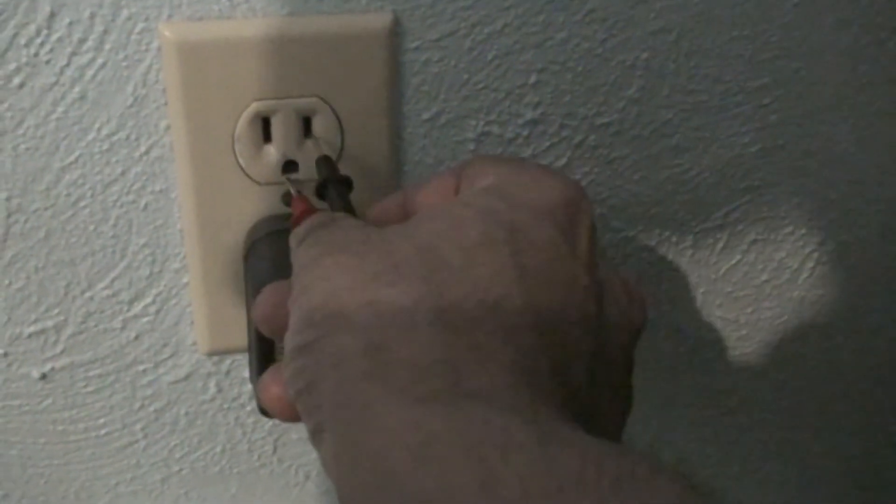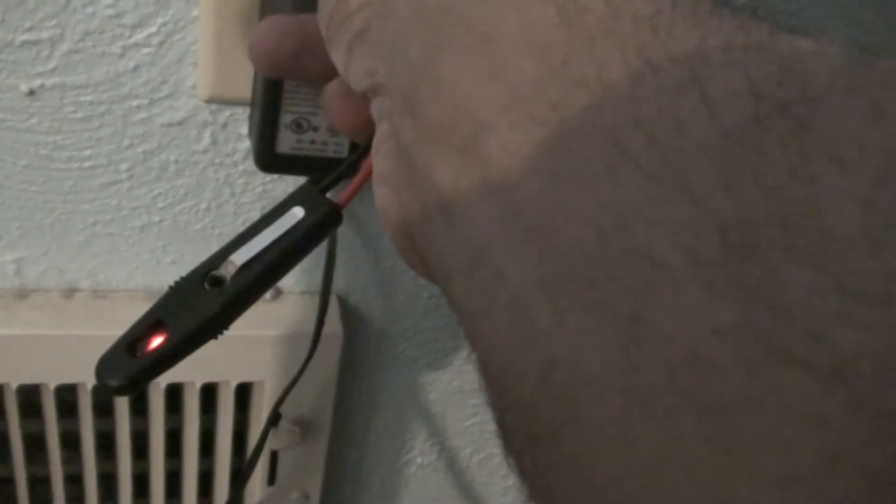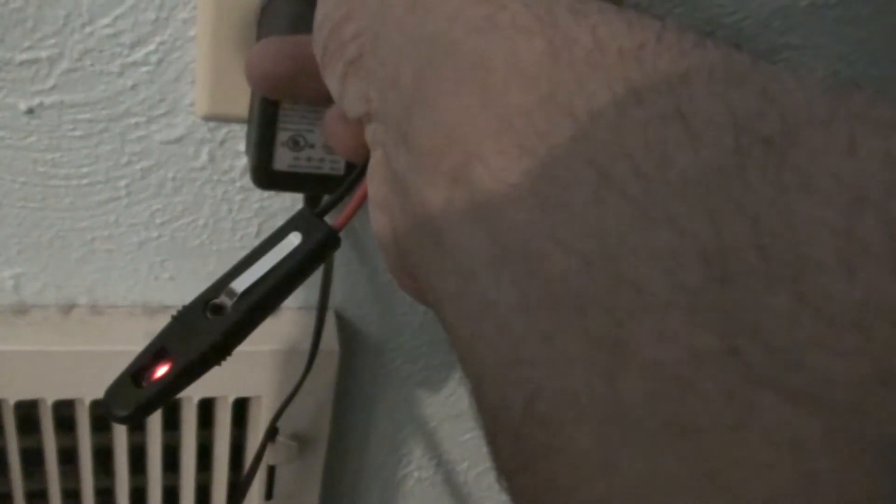And there's one more thing you could do. You can even put one of these leads into the hot. This small opening here is the hot side. You could put it in the ground — if it lights up, it's lighted up. So I have current going from the hot side to ground.